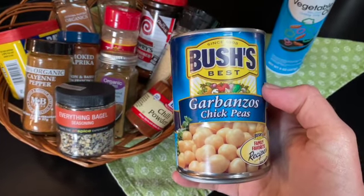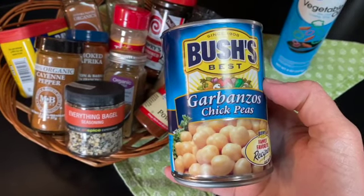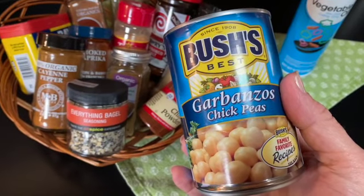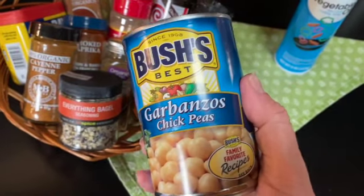Chickpea or garbanzo bean? The experts say there's really no difference. Chickpea is the Latin or English term and garbanzo bean the Spanish term. Either way, these ancient legumes are protein packed and may be most familiar as the main ingredient in hummus, the Mediterranean dip.